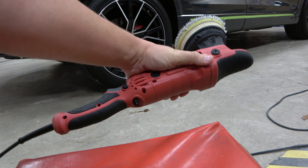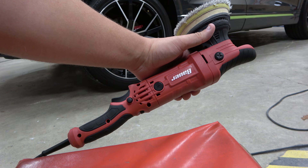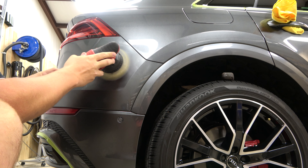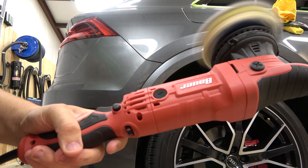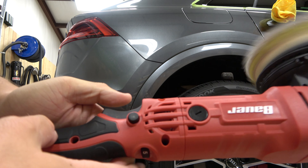Really no complaints — I'm thoroughly impressed with how well this polisher has done for a hundred dollars, especially after doing the backing plate and grease upgrades.